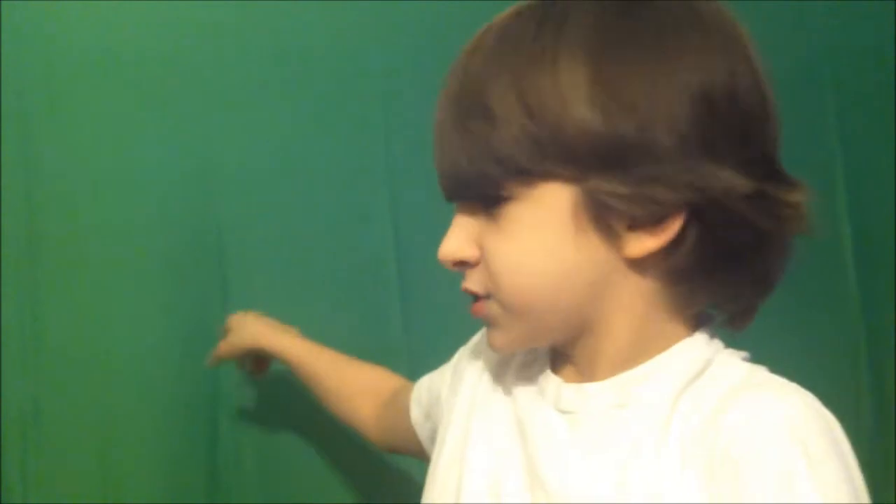I am going to be using the green screen for my videos. Of course, the green screen is a little bit slanted and there are creases, but that will be fixed soon.